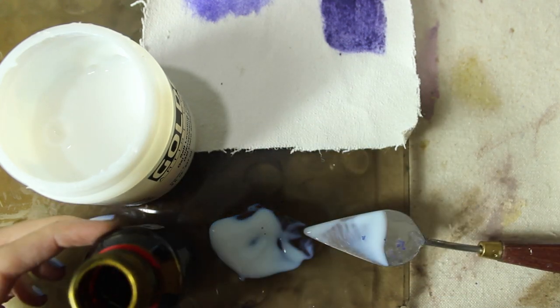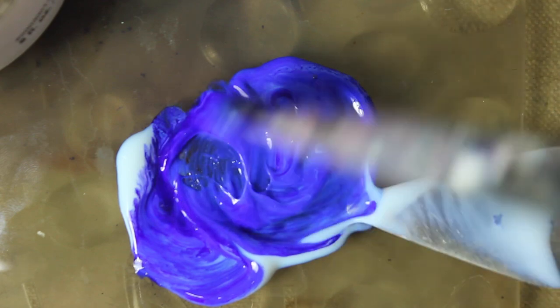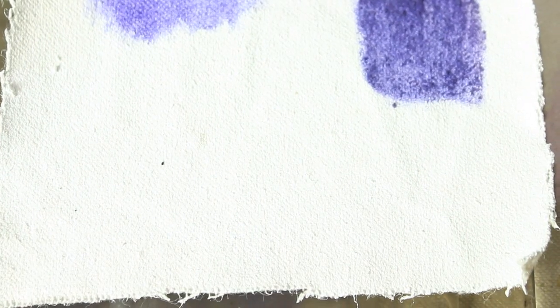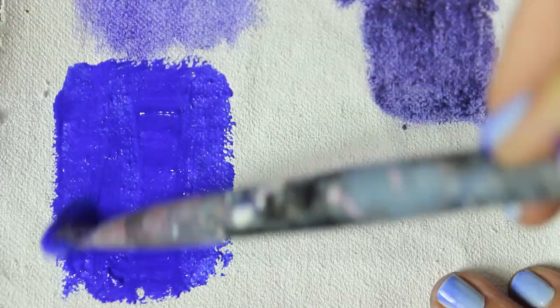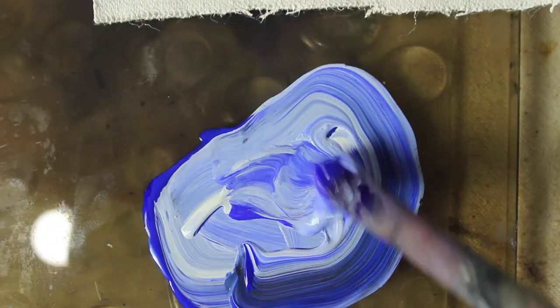I'm using transparent acrylic medium that's self-leveling, which isn't ideal but it's what I have right now. Since I can't find my dropper, I just dip my brush into the gentian violet then mix it into the acrylic gel — a little really does go a long way. It's mixing in incredibly beautifully and I'm kind of kicking myself for not trying this out sooner. It's like a perfect paint. It's much more of a royal blue than a violet though, which I'm totally into. Mixed with white, it makes a really lovely color.